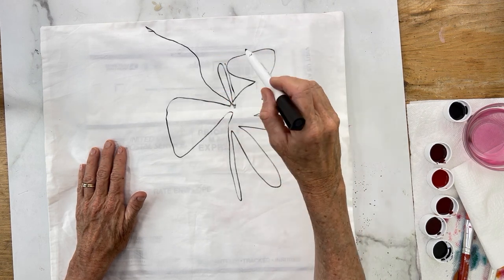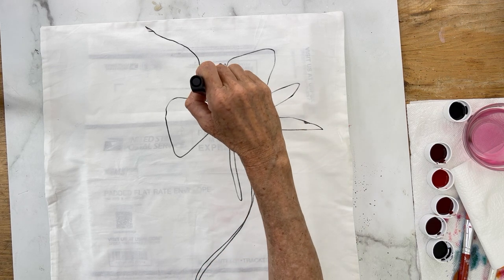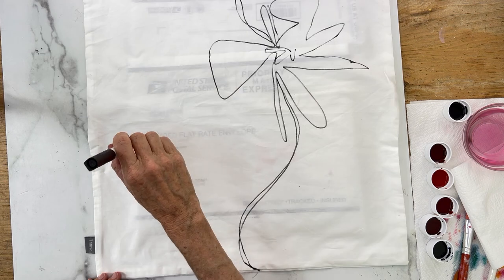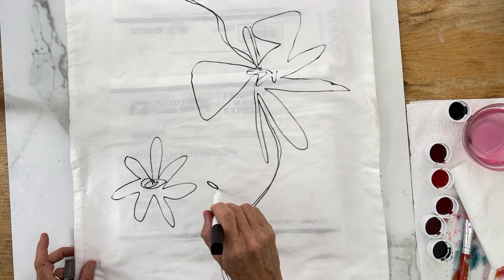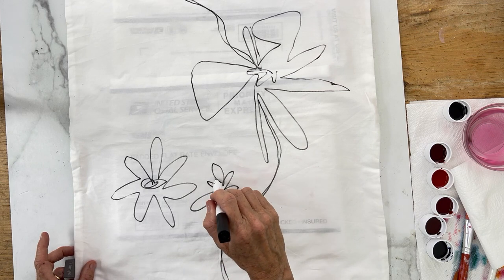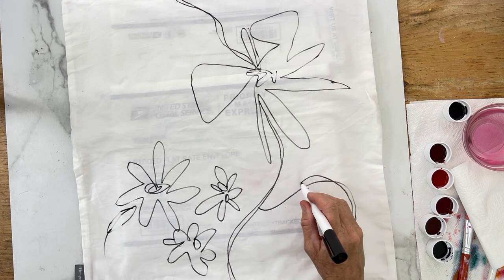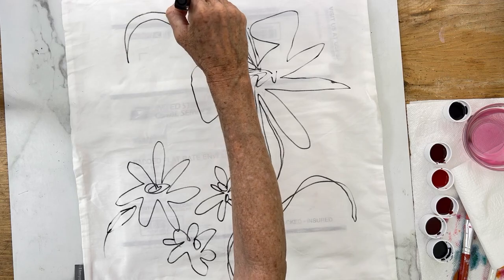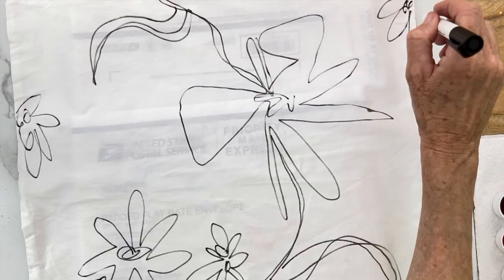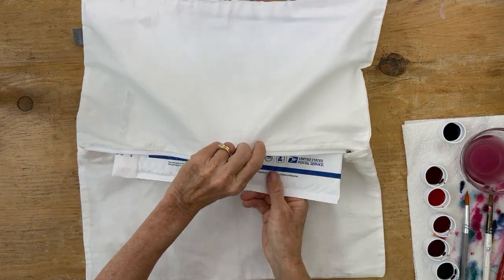Start drawing the flowers you were practicing on your piece of paper. I drew a big flower and then a few stems on either side going right to the edge of the pillowcase. Then I kept layering with different flowers, some big ones, some small ones. Keep an eye on the sizes and shapes — you don't want them all to be the same size or shape. On the edge, I put like half a flower and just continued on. Then we're ready to paint.